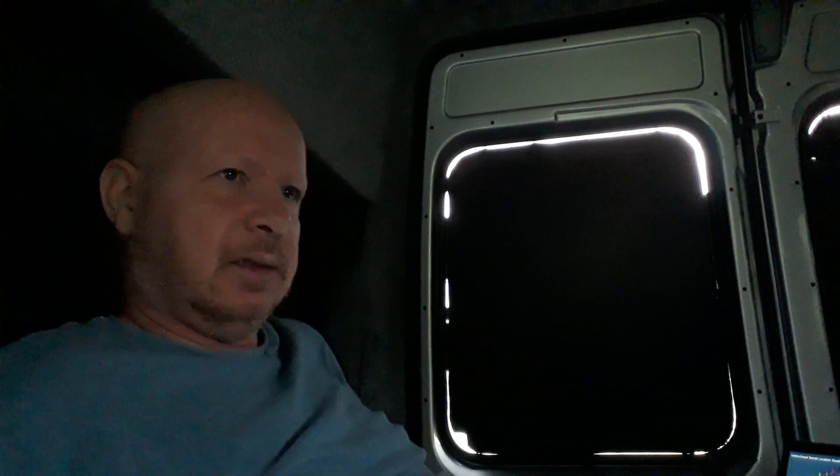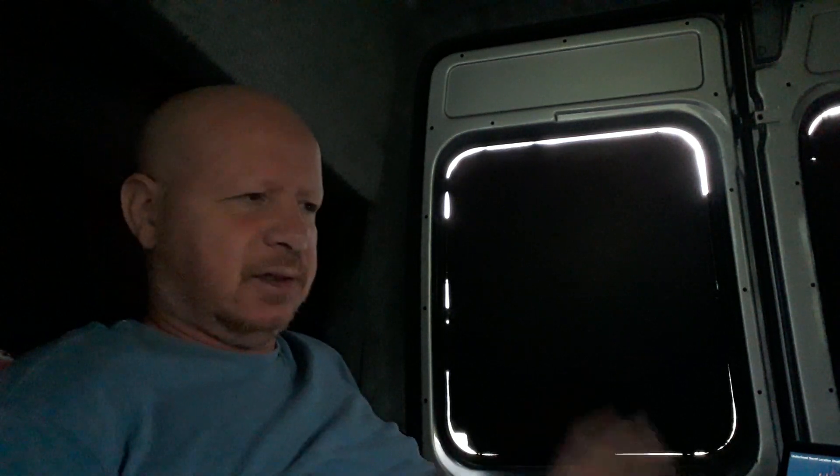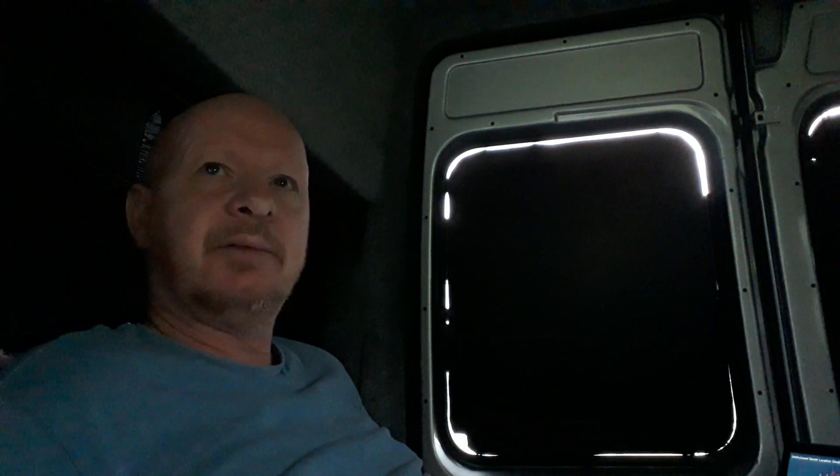Hello, this is our first night out in Mr Bojangles' new van. The heat is going on at the moment, and even if I turn it off it will still run for a little while. So we've got a heater going — that was one of the main things I had to sort out before we came away.